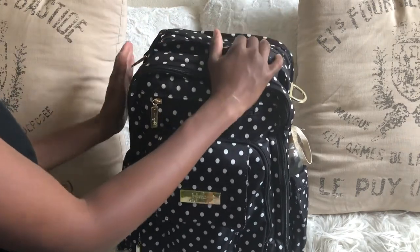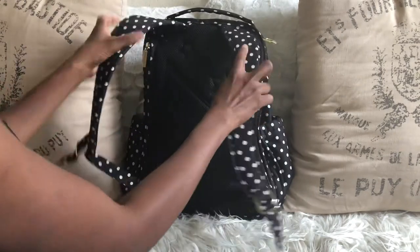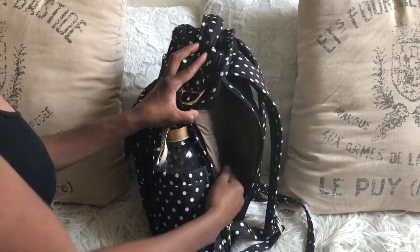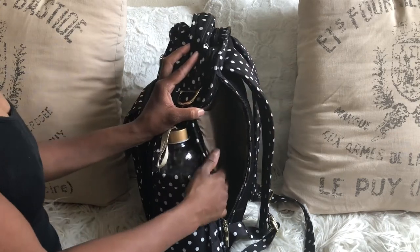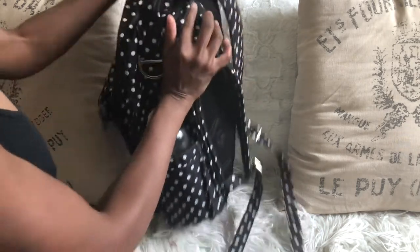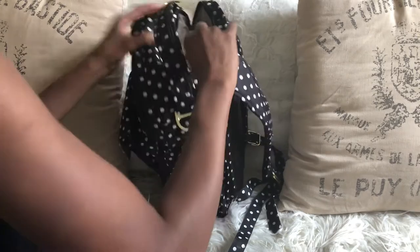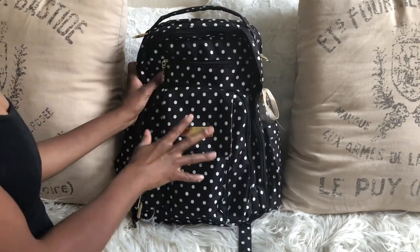I'm returning to school in the fall, and this bag would actually make a great school or work bag. It has padded straps in the back that are really comfortable, a padded back, and a cute little star design. There's a pocket right here where you can fit paperwork, a folder, a presentation, note cards, or flash cards — anything you need immediate easy access to. You also have a top pocket right here for anything else.